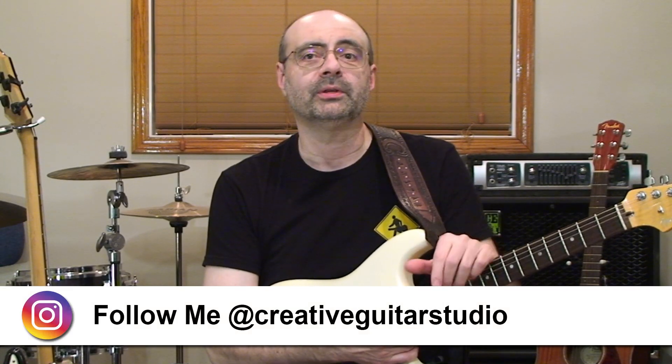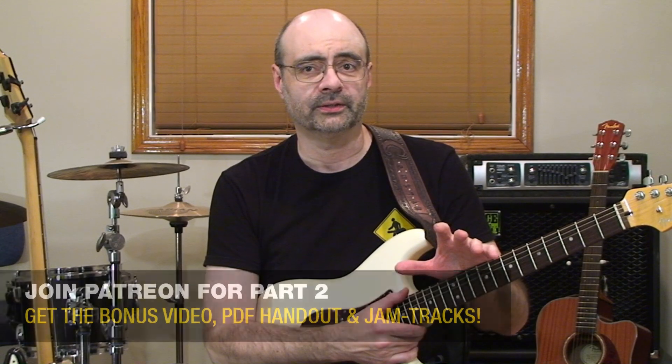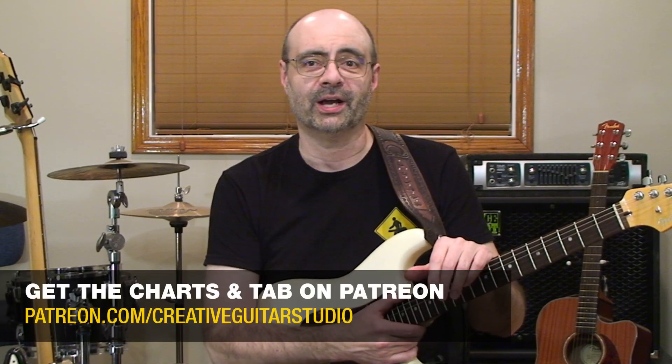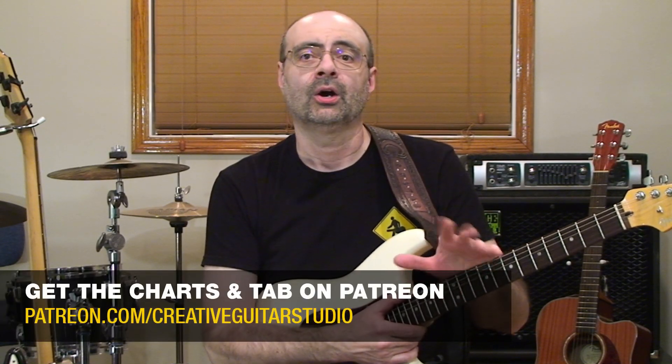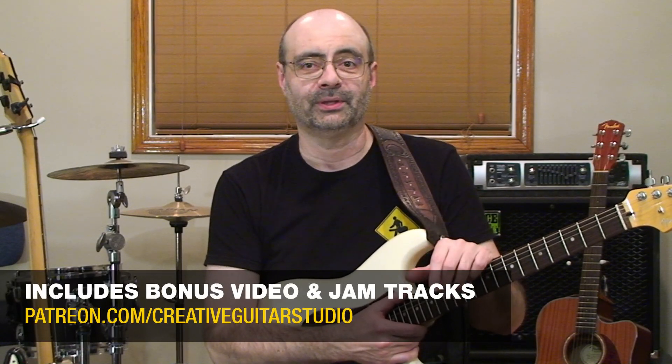Join me for the second half of the lesson over on my Patreon page, where I've got a second scale shape for you to check out, along with a new tonality and a beautiful sounding smooth jazz melody that applies everything over a very cool group of chords that you can download as an MP3 jam track.